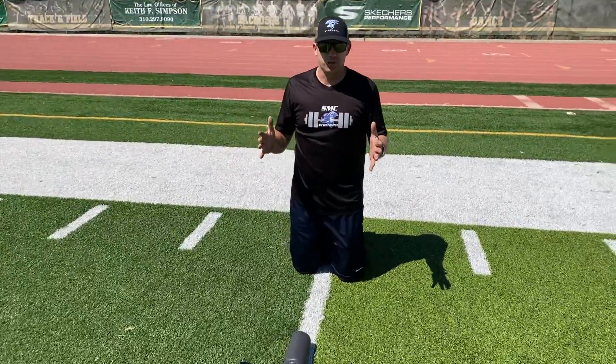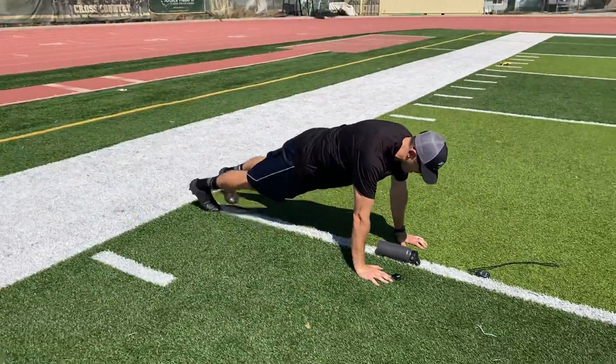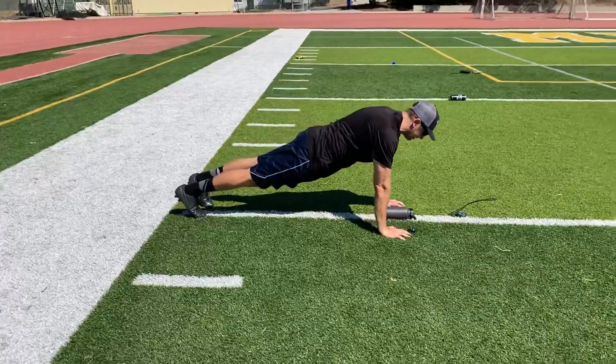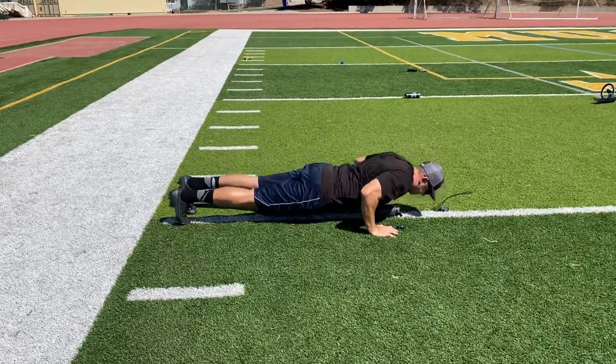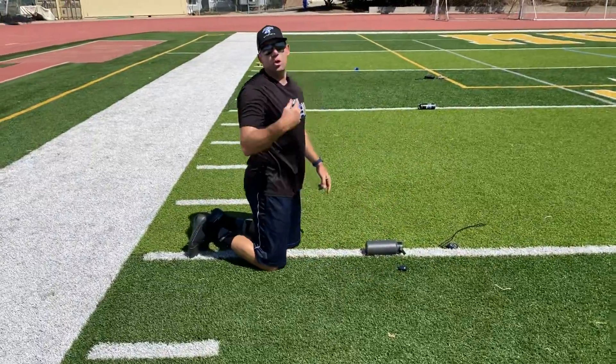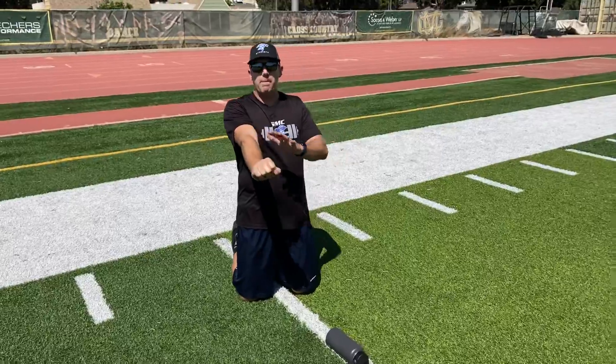If level one is too easy, you do a traditional push-up: hands shoulder-width, on your toes in a high plank position. Then it's a touch one, touch two, touch three. Go as fast as you can in 30 seconds — you have to extend your arms fully every single time. Get in as many reps as you can in 30 seconds, and that's your push-up test.